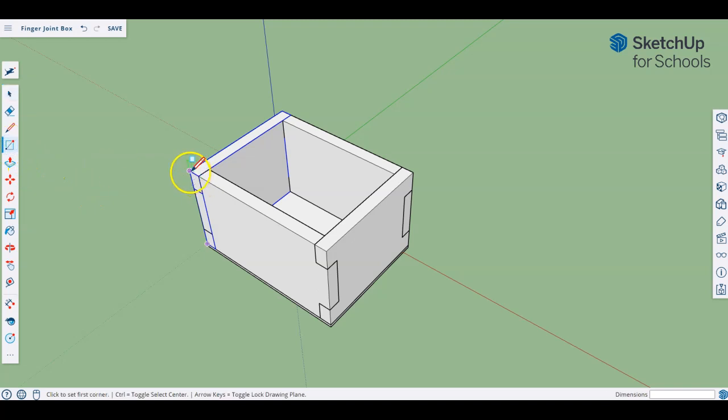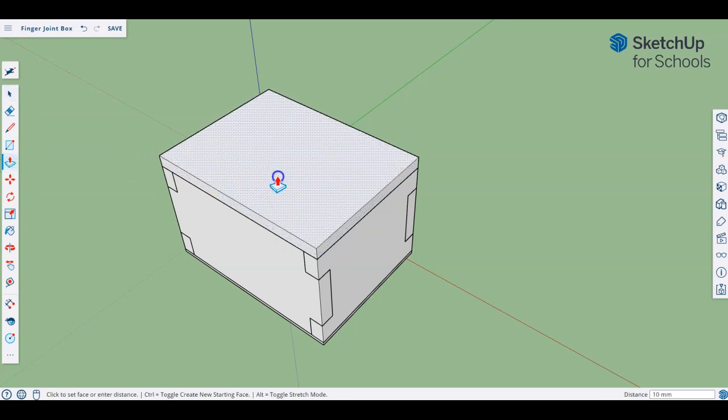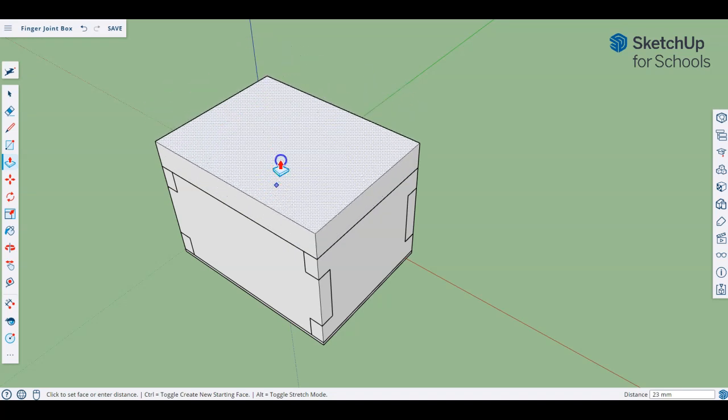Let's do that first — we're going to draw a rectangle. I'm going to use the corner point here and go straight across to the corner point on the other side and I've made a full piece. I know it's a piece because if I try to select it you can see it's shaded all the way around. If I now take my push-pull tool and try to pull that up, you can see I have one solid piece.